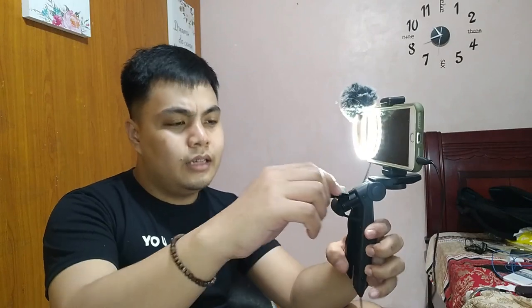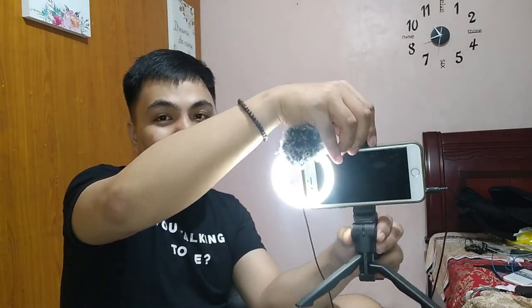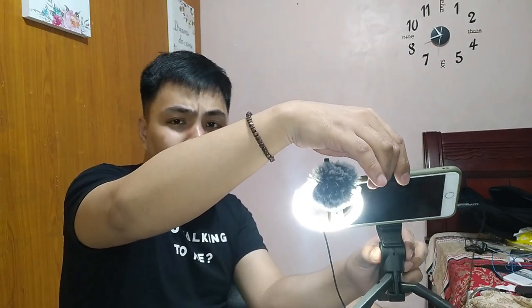Sabi ko nga, itong tripod or monopod na multifunction sobrang helpful niya lalo na kung ayaw nyo nang mag-handheld at gusto nyo nang ipatong siya. Just spread the legs, ipatong nyo siya sa flat surface. And guys, by the way, itong multifunction na ito ay 90 degrees siyang umiikot yung kanyang mount — pwede mo siyang i-turn na ganito. So try natin yung ating microphone dito sa Huawei Y7 Pro 2019. Tignan natin kung may difference kapag gumamit ng microphone with dead cat compared sa raw na phone mic.